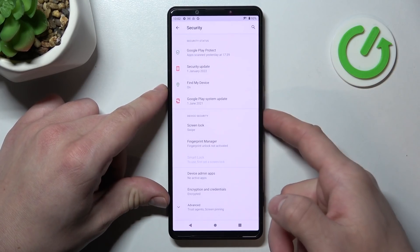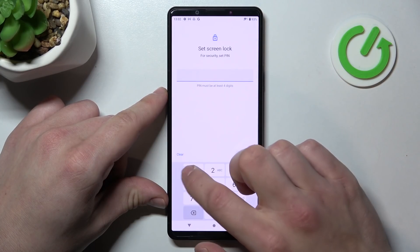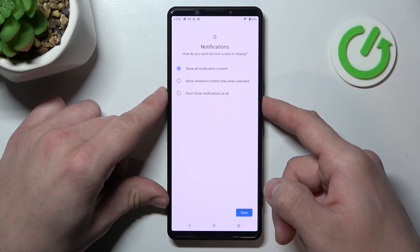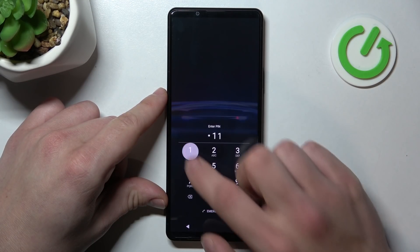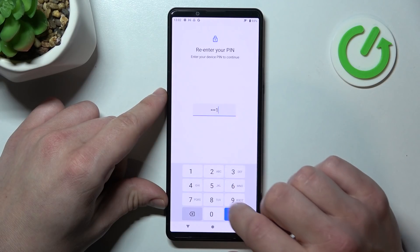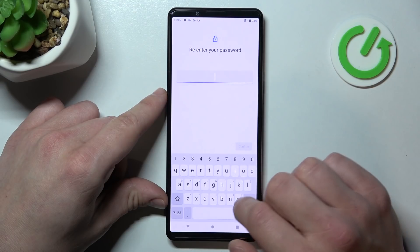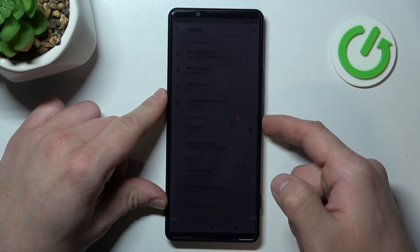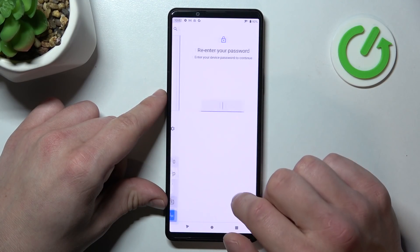Now let's select swipe, pin, password, and in the end pattern.